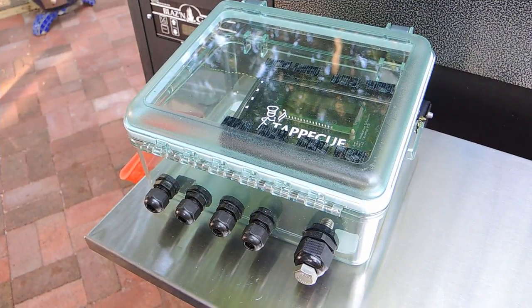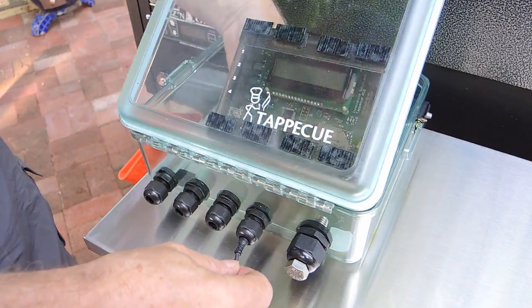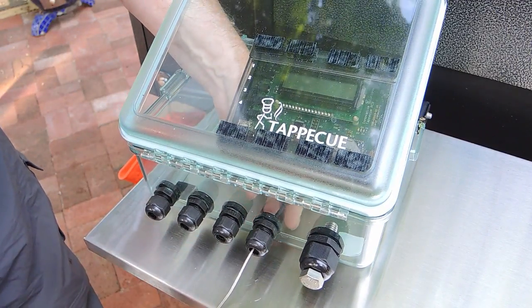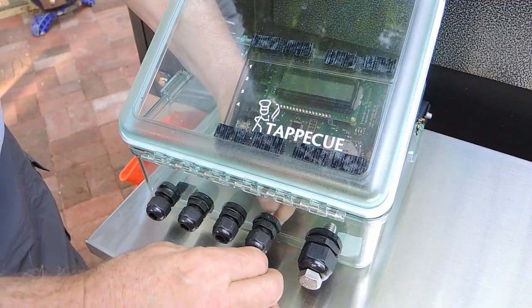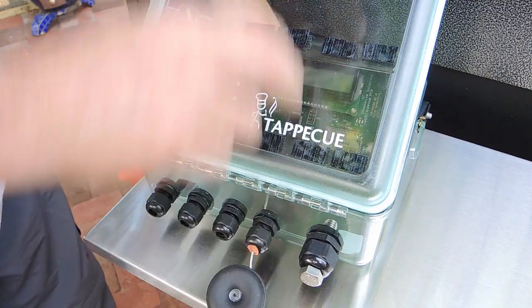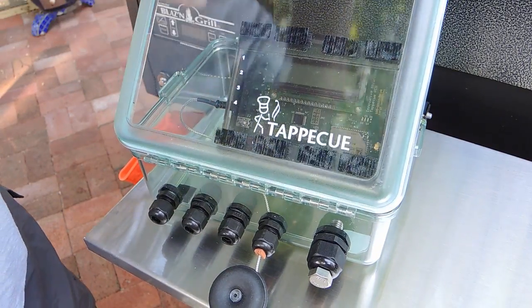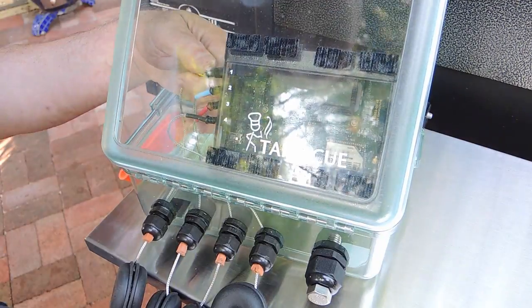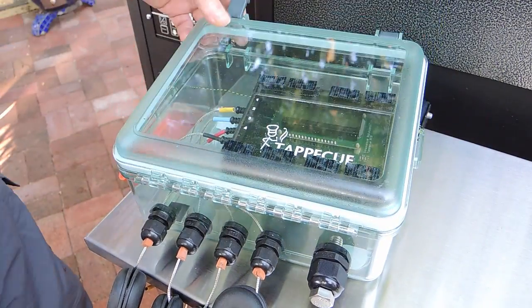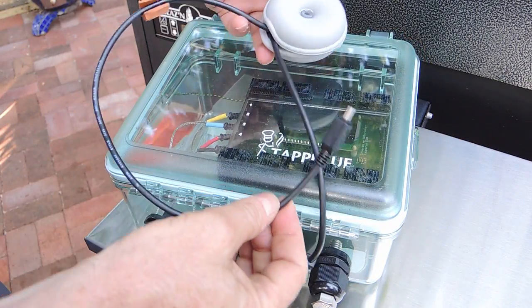The Tappacue itself is mounted in the case's lid with some velcro. I wanted to be able to easily put the probe and power plugs into or out of the enclosure, so I opted to use five watertight cable glands. Four of them are PG-9 size for the Tappacue's probes and one PG-16 for the USB power cable. I placed O-rings between the cable glands and the Lexan to assure a watertight seal.